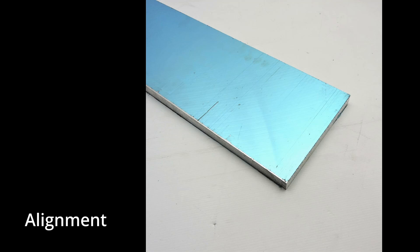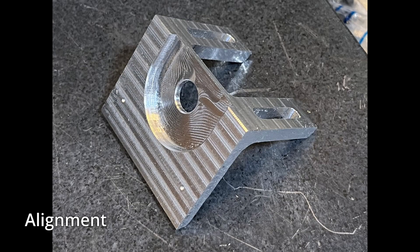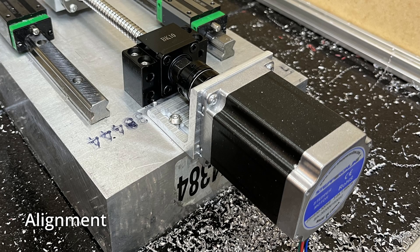Ball screws fit a lot tighter and are more rigid, so alignment becomes more important. Previously with lead screws I sometimes needed to add shims because the mounting surface wasn't perfectly flat. This time I looked into getting precision ground aluminum stock, which actually wasn't that expensive — not much of a price premium for offcuts. Using a very flat mounting surface helped. I also changed the way I mounted the stepper motors, making a mount with slots that give enough freedom of movement to realign things if they're not quite perfect.